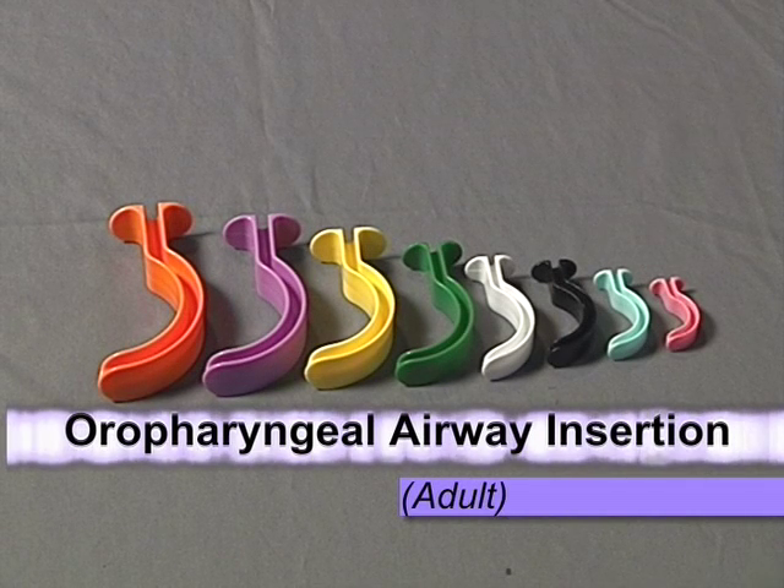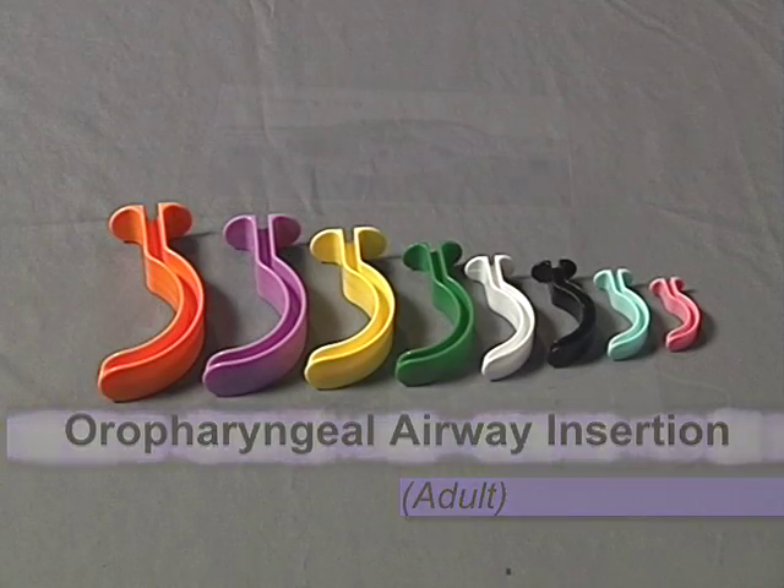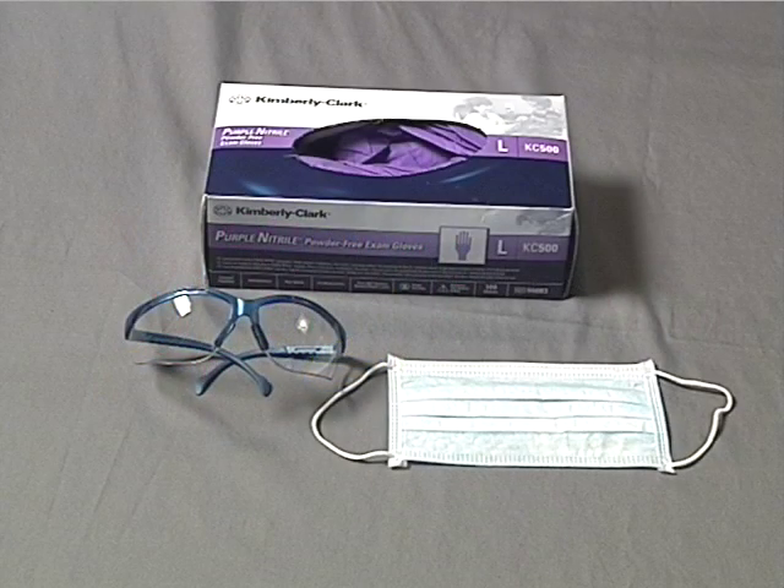When managing the airway of an unresponsive patient without a gag reflex, oropharyngeal airways are a good choice. Be certain to wear appropriate body substance isolation when managing a patient's airway, and begin with manual airway maneuvers first, such as a head tilt chin lift or a jaw thrust for those with suspected spinal injury.